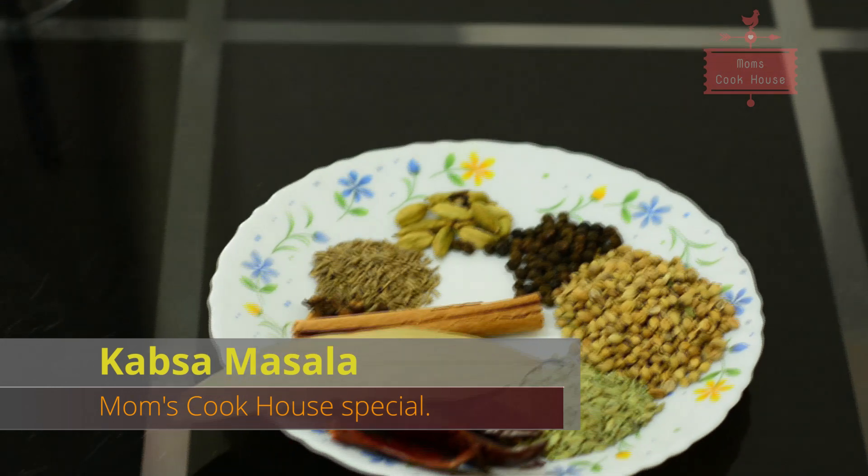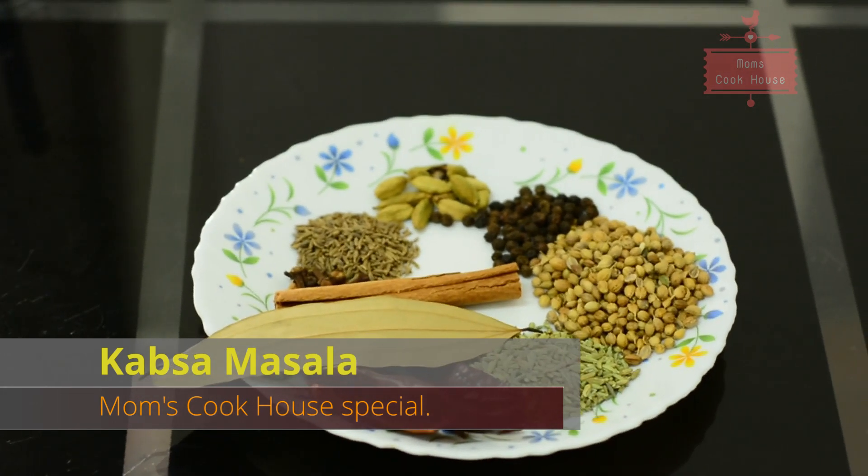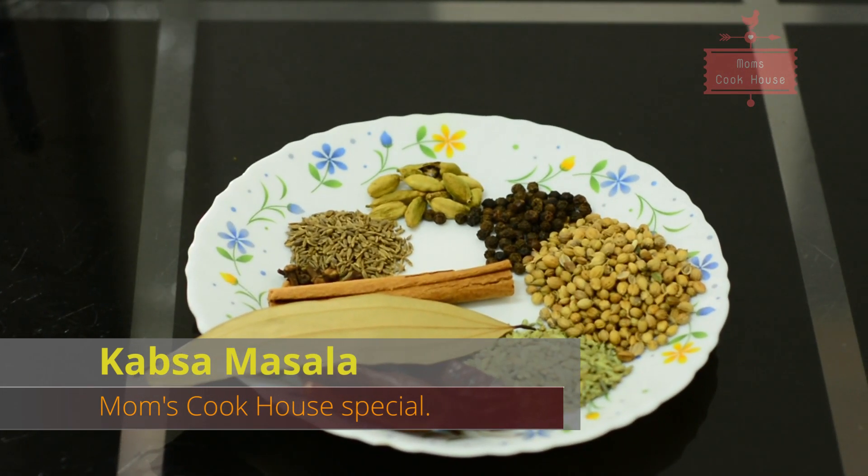Hello friends, today I am going to make a cup of kabali and Arabic dishes. I am going to make the ingredients for that.